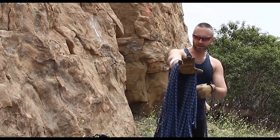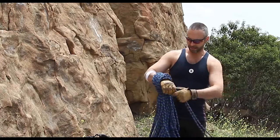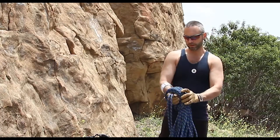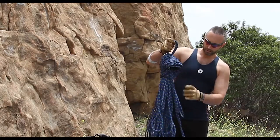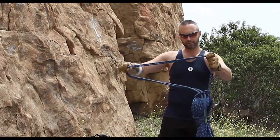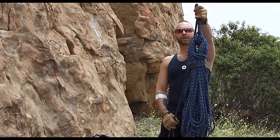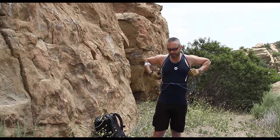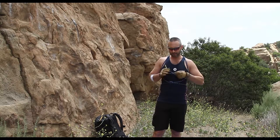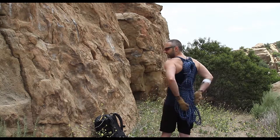Drape it over your arm, put the tail around two or three times, pull it through, and put the tail through that loop to lock it off. There's your butterfly coiled rope. Put it over your back and tie a square knot. If your tails are too long, you can put them through the end or tie another square knot just to keep them out of the way. Same end result.